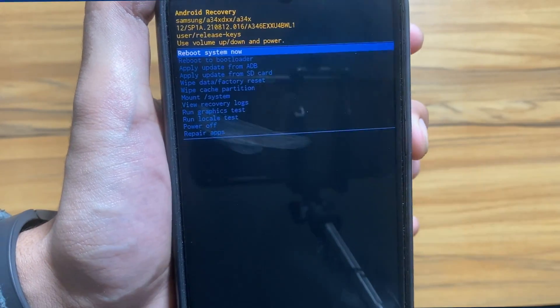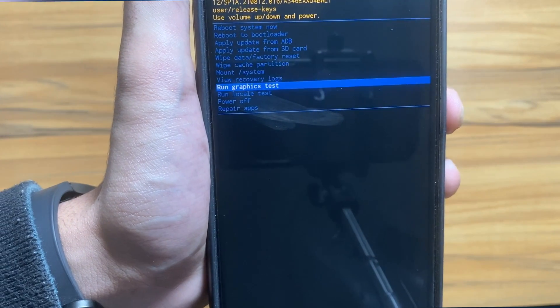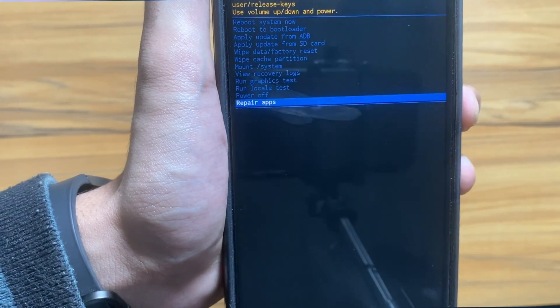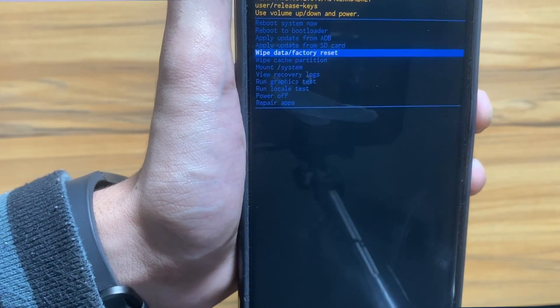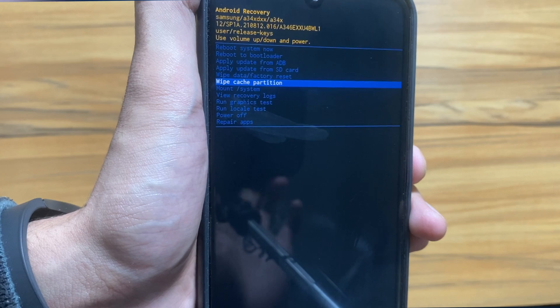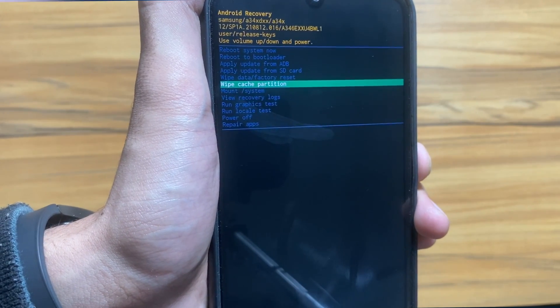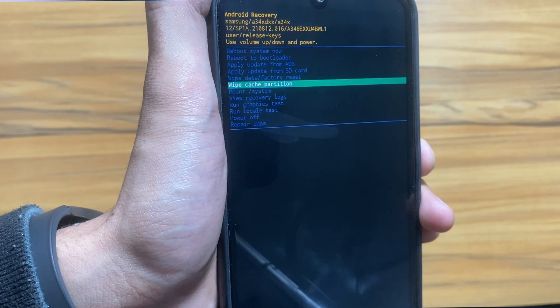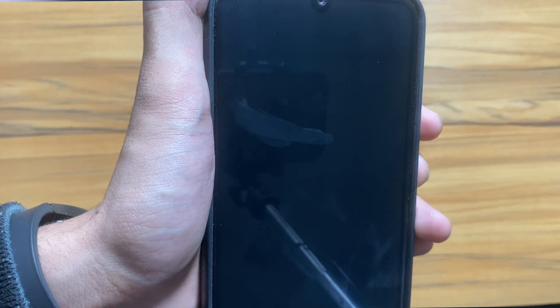Now the device is in recovery mode. You can navigate it using the volume button keys and select it using the power button key. Here you have to go to 'Wipe Cache Partition' and select it. I have selected the wipe cache partition and now I will press the power button once — it will take you to a yes/no option.